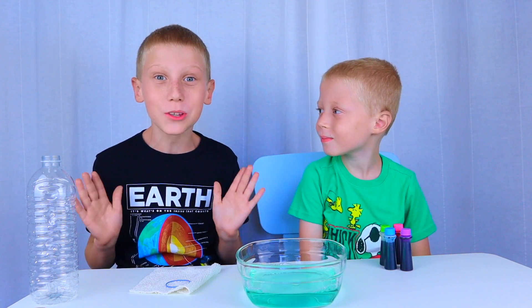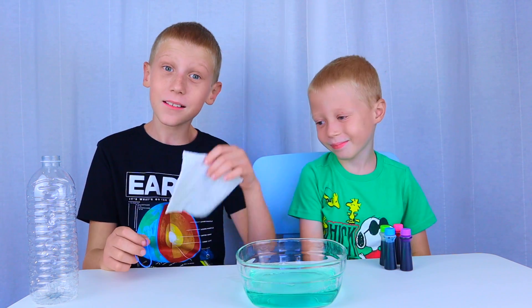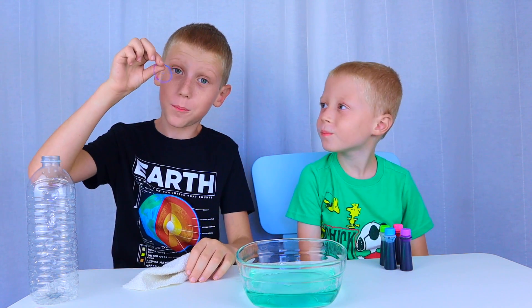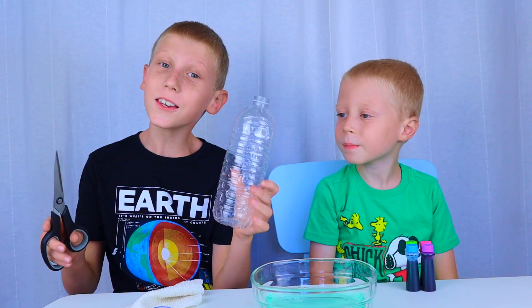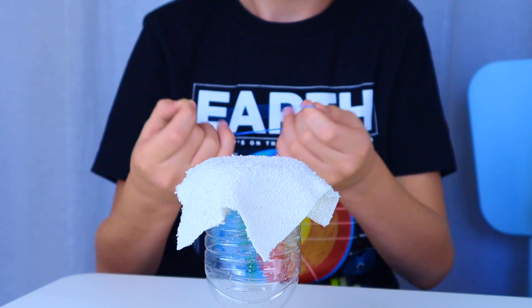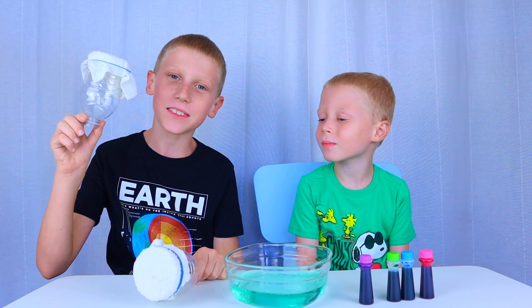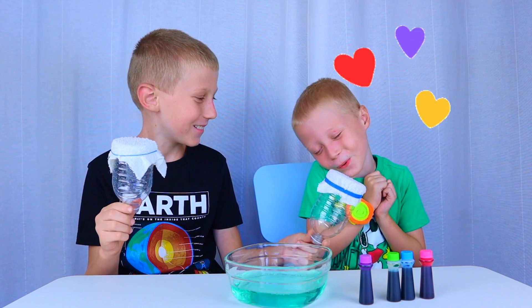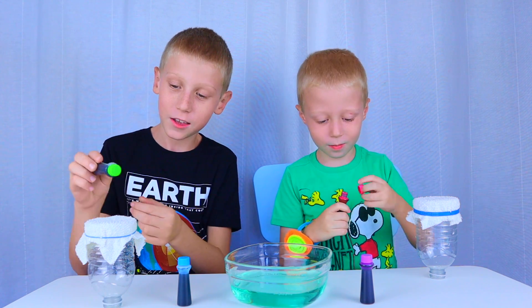Now it's time to make our bubble machine. For this you will need a piece of cloth, a rubber band, a bottle, and scissors. Cut your bottle in half — safety first, ask a grown-up to help. Take your cloth and put it on your bottle — it should look like this. I made one for Mike, you're welcome! Add a couple of drops of food coloring to your cloth.